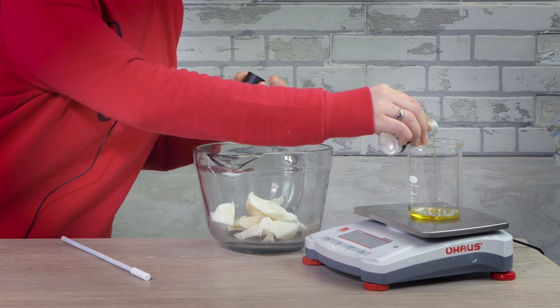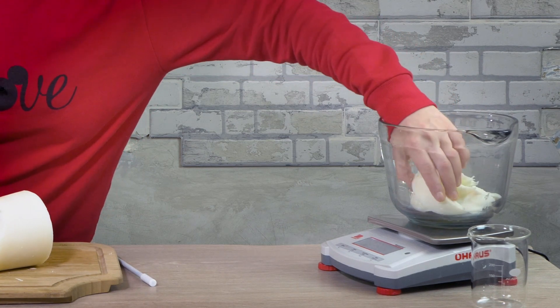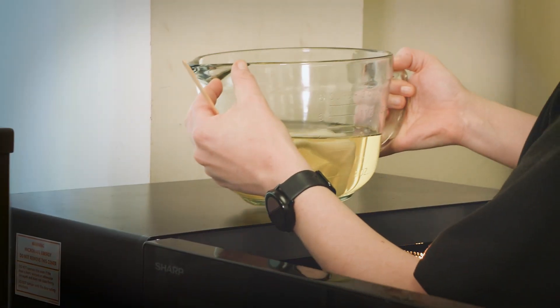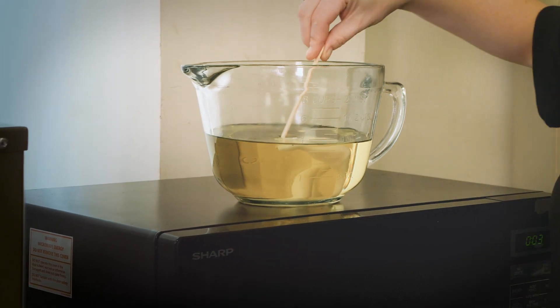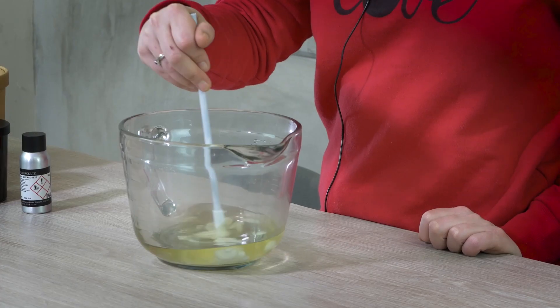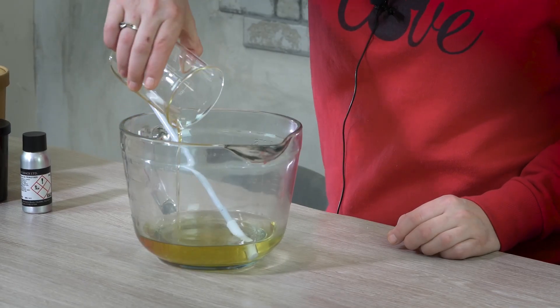Now on to melting and mixing. As we are using a vegetable blend, this can be microwaved. Take 198 grams of RCX wax and put it into a jug. Place this in the microwave and set your timer for 4 minutes. Remember to keep an eye on your wax so as not to overheat it. Leave a solid piece in there and this should ensure that your wax will stay around 60 degrees Celsius. Then stir in your lump of wax and add your fragrance oil.